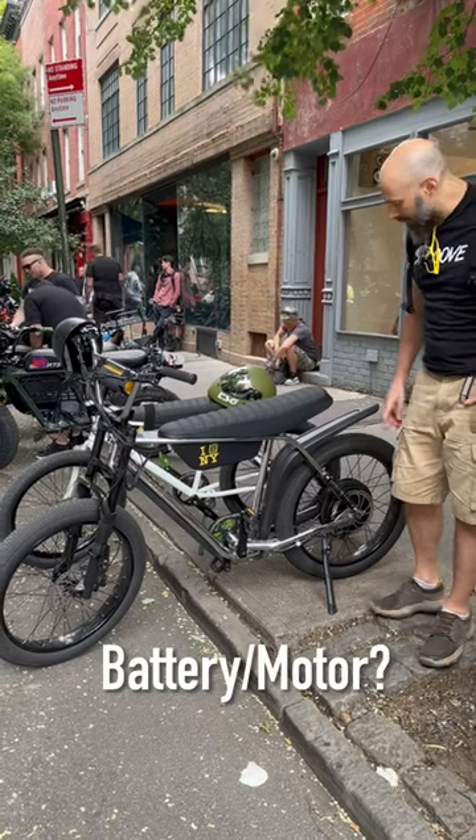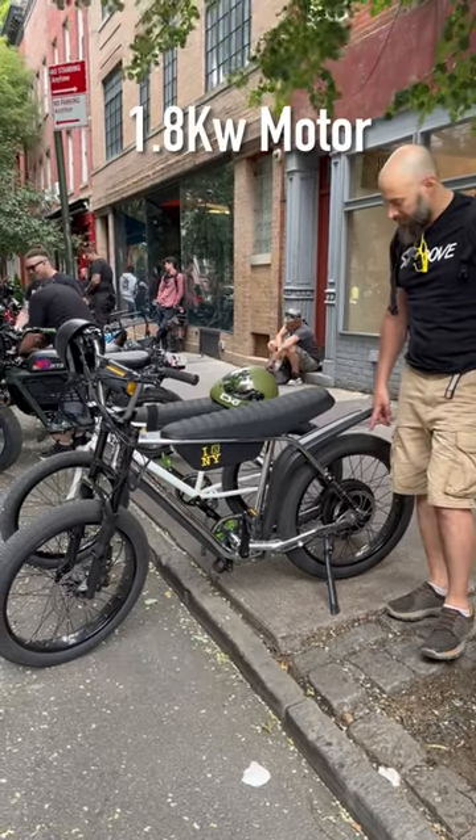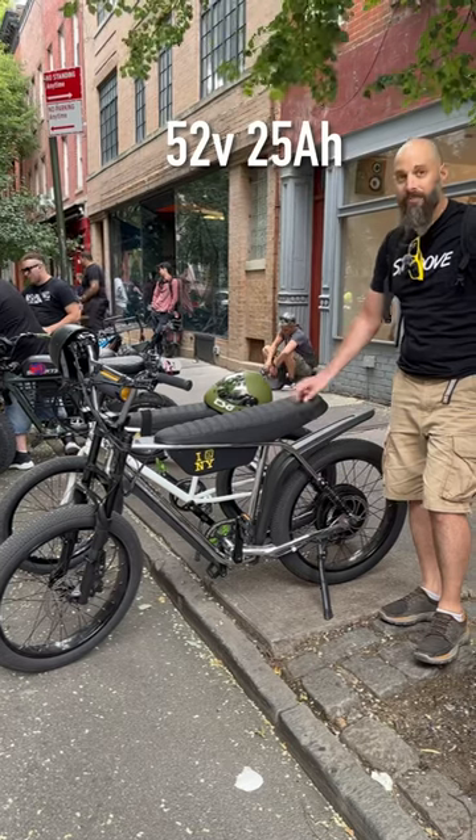What's the battery and the motor? The motor is 1800 watt. The battery is 52 volt, 25 amp hour.